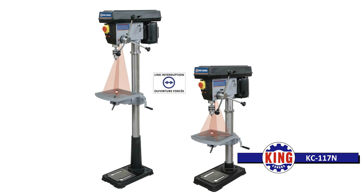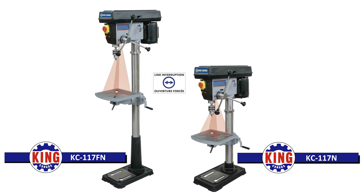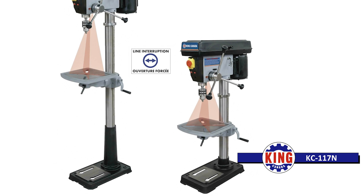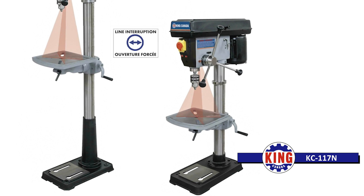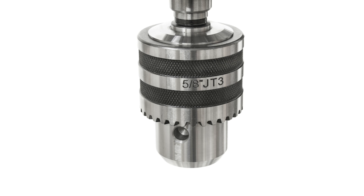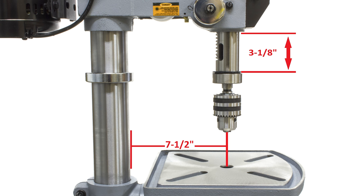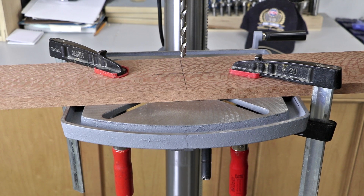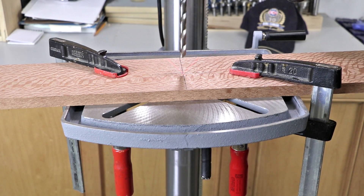The KC117N and the KC117FN have identical features with one exception: the KC117N is the benchtop version of the KC117FN. Also equipped with a 7.5 amp 110-volt motor, these machines offer a 5⅛-inch capacity chuck, a 3⅛-inch stroke, and a speed range from 220 to 3,600 RPMs. The dual intersecting adjustable laser guides provide precision drilling, and the standard light bulb socket incorporated into the head illuminates the work area for safe and accurate drilling.